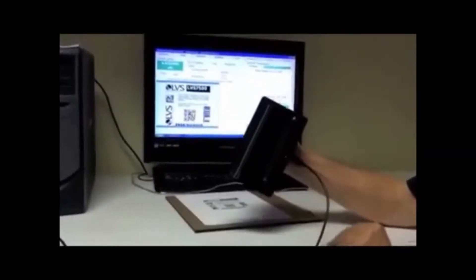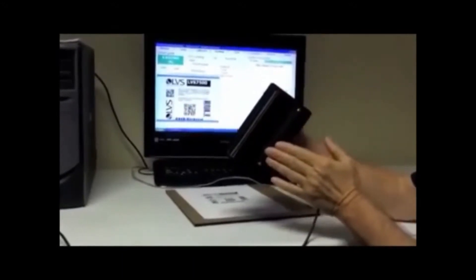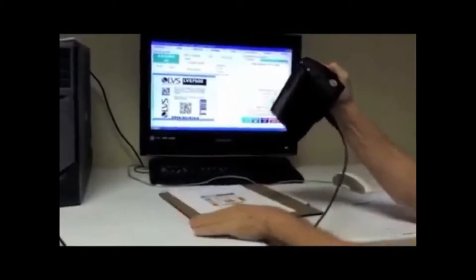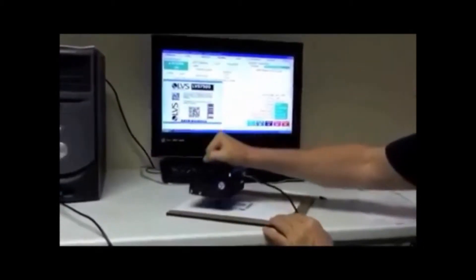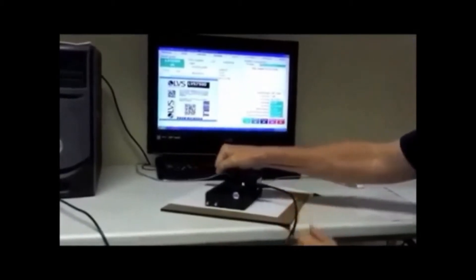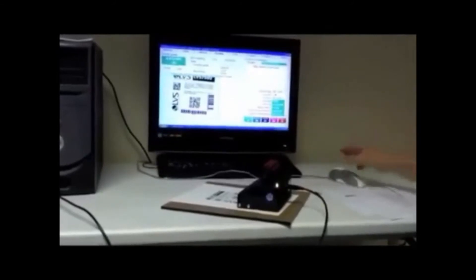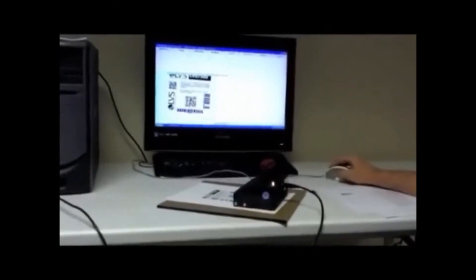The 9570 is easy to use. It has a sensor and a rubber roller. When you wish to verify a barcode, place the 9570 above the barcode and slide the 9570 through the barcode label. This process will image the barcode and display it on the Integra software for verification and analysis.